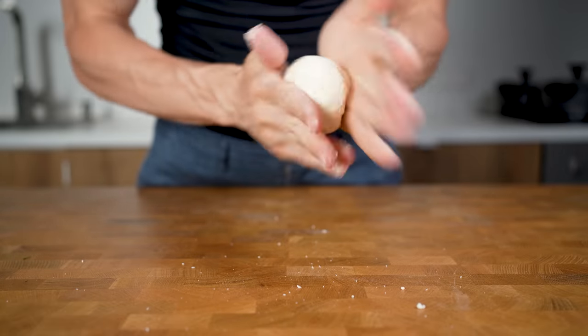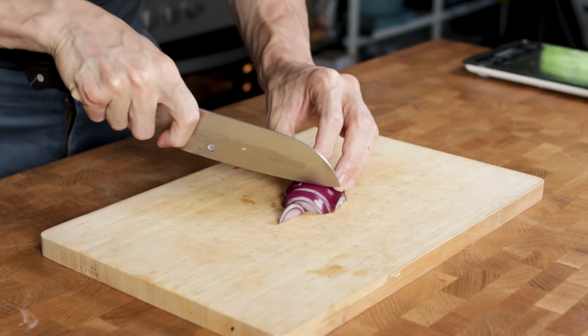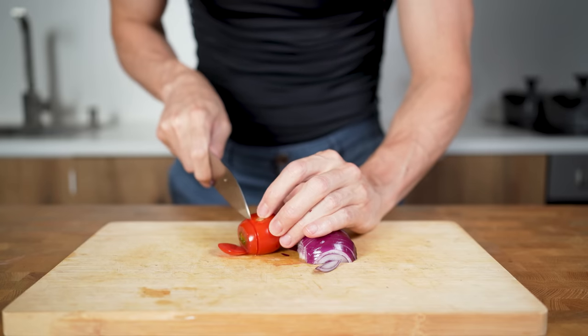Now let this rest while we make the other two things for the gyro. First are the vegetables — a very basic combination of one third of a red onion sliced into equal-size pieces, and then one or two small tomatoes cut into slices as well.